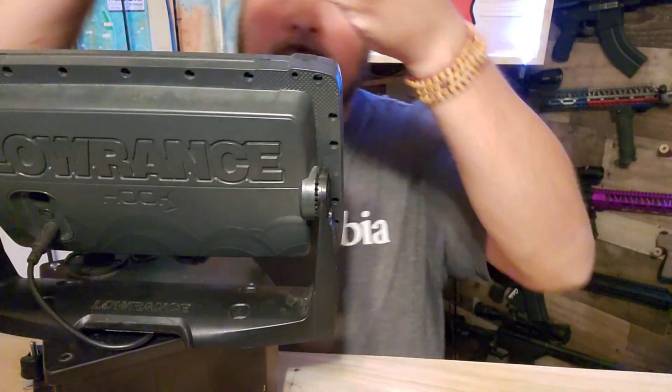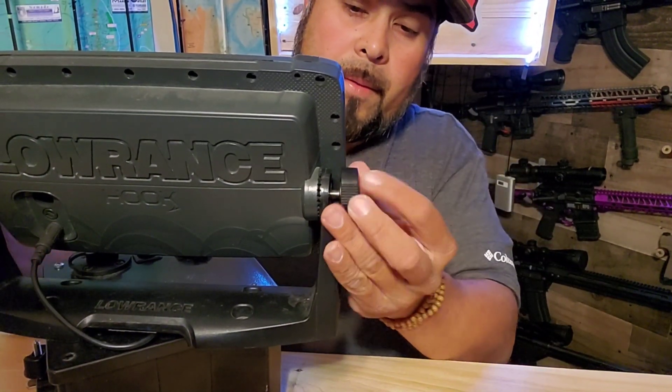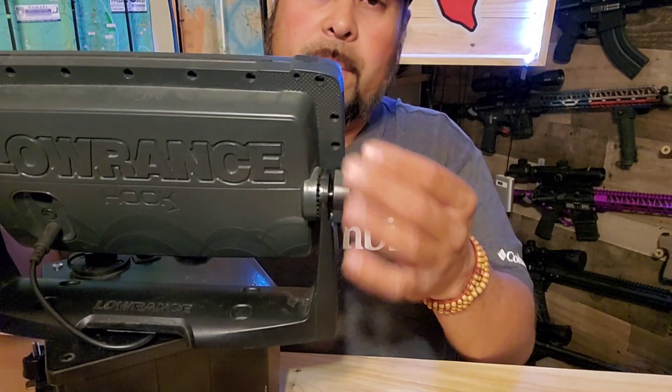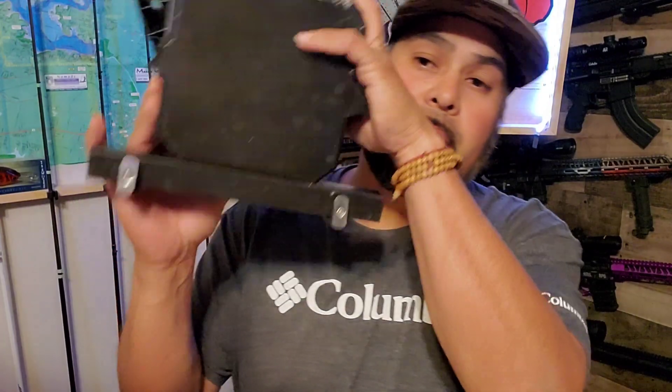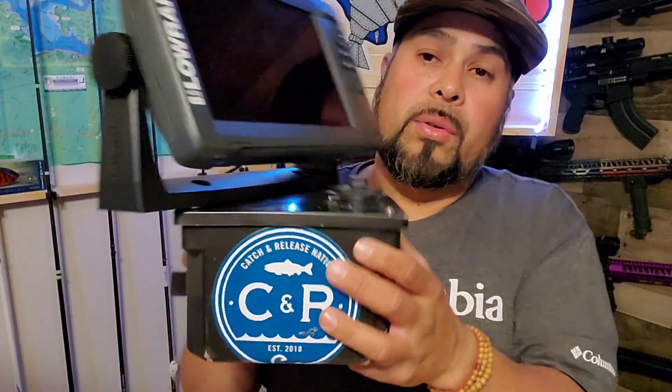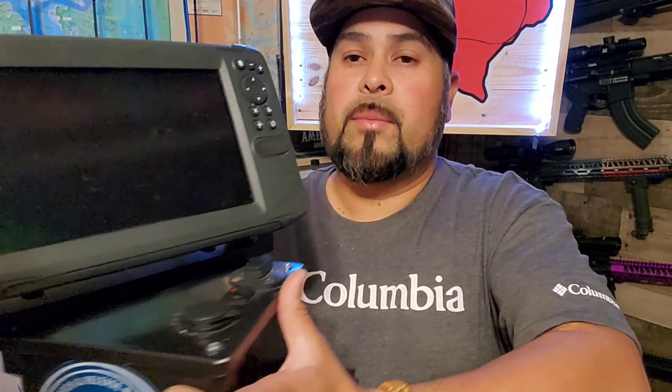We've gotten so much power and ability out of this — able to charge different things and do a whole lot more than a standard battery. I didn't want to make any extra holes in my kayak. I wanted it all in one unit. When we travel and are forced to leave kayaks on the trailer, I take two bolts out in literally 15 seconds, take the whole unit with me, and charge it while I'm driving or at home. I don't have to worry about anything going missing off my kayak.